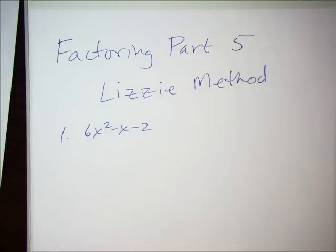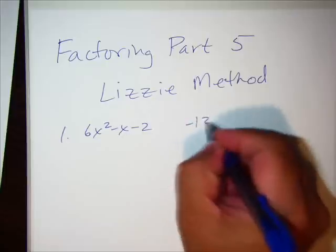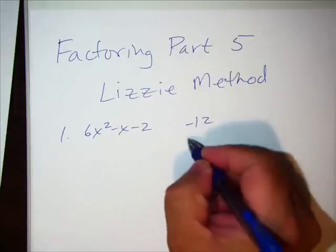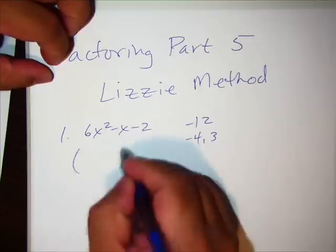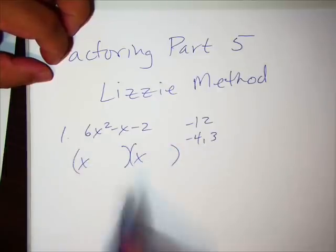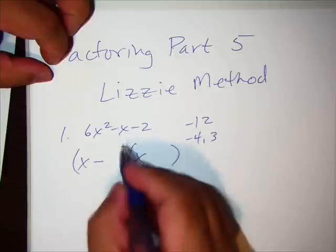Here's how the Lizzie method works — it's very strange but similar to the grouping method. It starts the same way: you take 6 times negative 2, which makes negative 12, then look for factors of negative 12 that combine to make the middle term of negative 1. That's negative 4 and positive 3. Since it's x squared, you go ahead and write them as x terms.